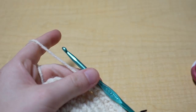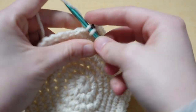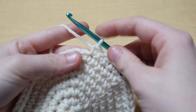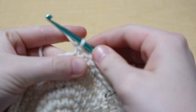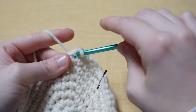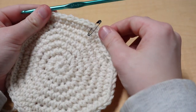For the next row, put one single crochet into the first six stitches and then increase in the seventh stitch — so seven and eight go into the same stitch. Repeat this all the way around and you should have 64 stitches. I'll meet you back at the stitch marker.